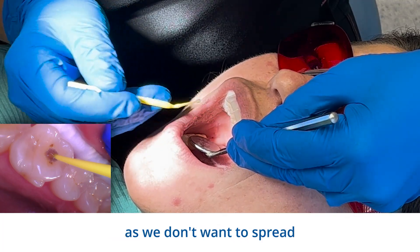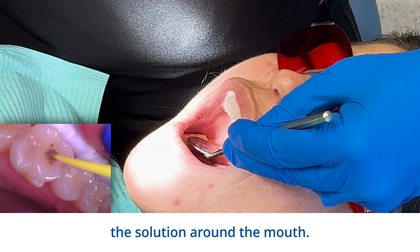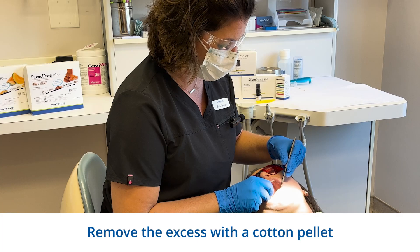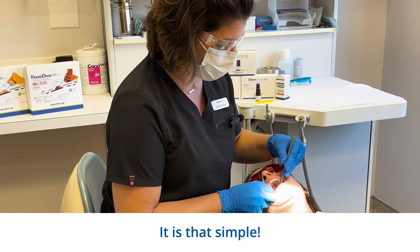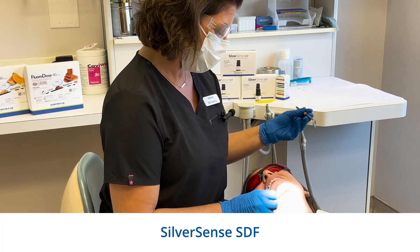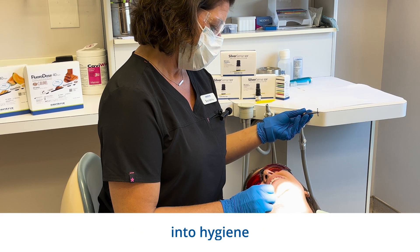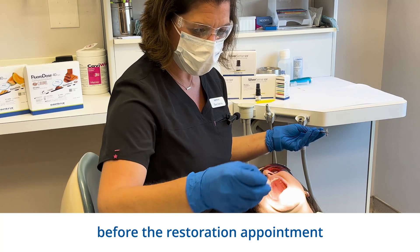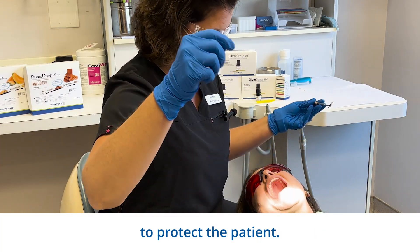Don't rinse, as we don't want to spread the solution around the mouth. Remove the excess with a cotton pellet. And that's it — it is that simple. SilverSense SDF can easily be incorporated into hygiene or restorative appointments as an interim step before the restoration appointment to protect the patient.